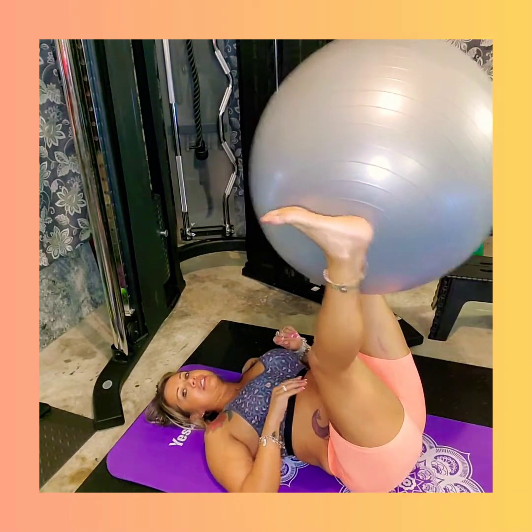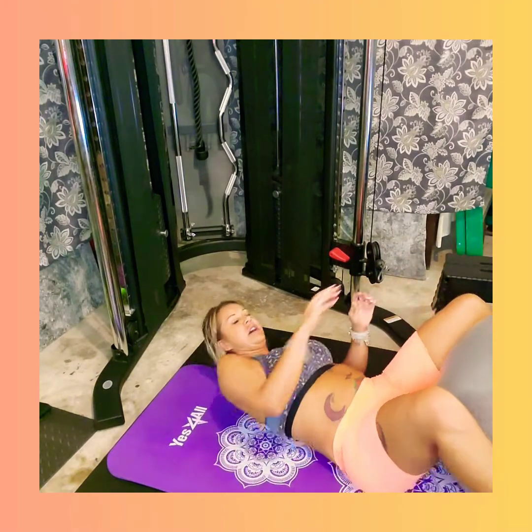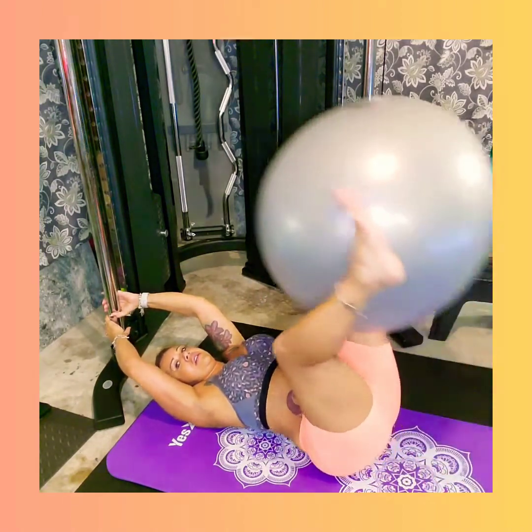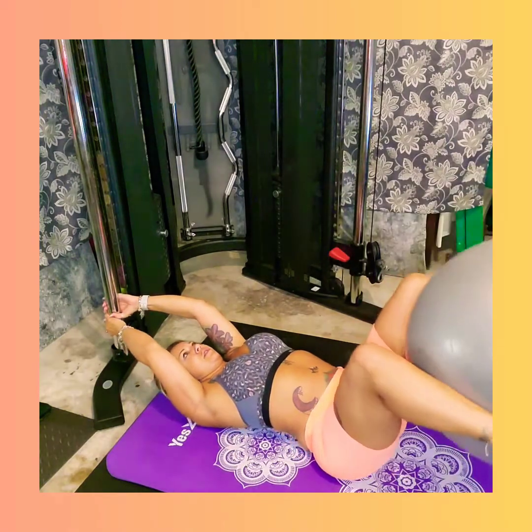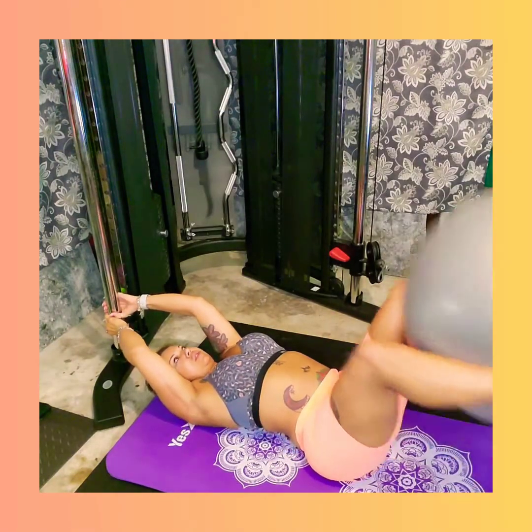Okay guys, this one gets gnarly. So what I'm doing is I have my ball again, which I'm going to keep between my feet. But I need something solid, so that's where I have this pole here. What I'm going to do is come up and let the ball come down.